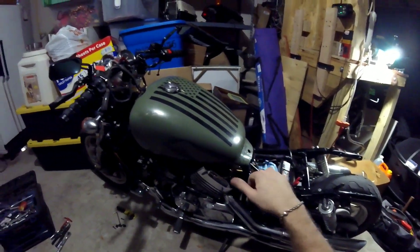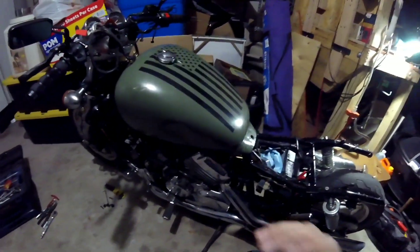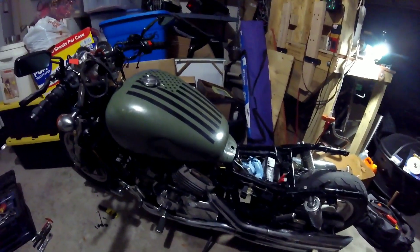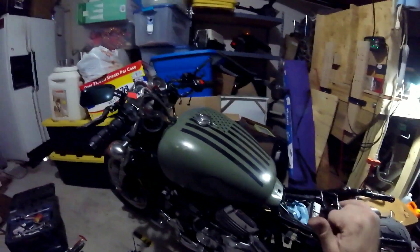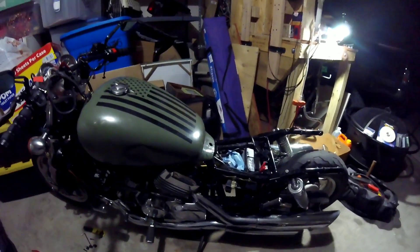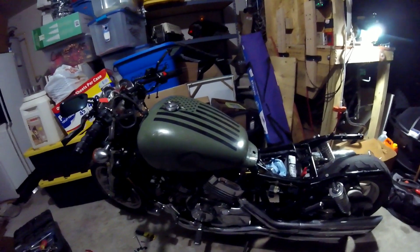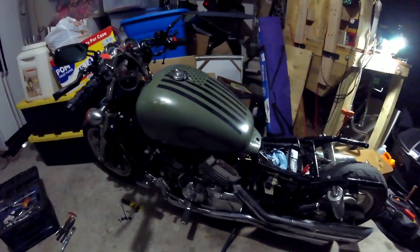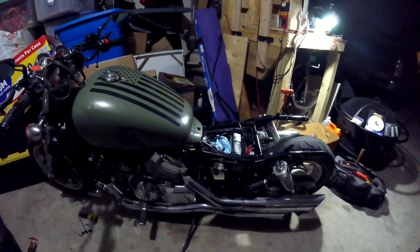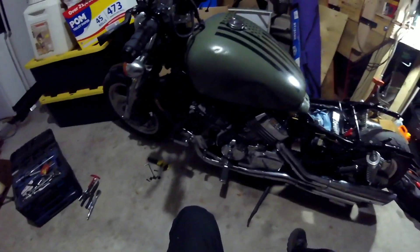When I was riding down the road, whenever I'd go to give it some throttle, it would bog and eventually get to the point where it would want to die. I'd start it back up and it would run okay in neutral, but put it in gear and once it's under load it just didn't want to give you squat. It kept getting worse and worse until you couldn't put any throttle into it in gear — it just said no.